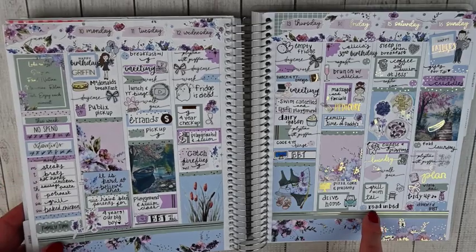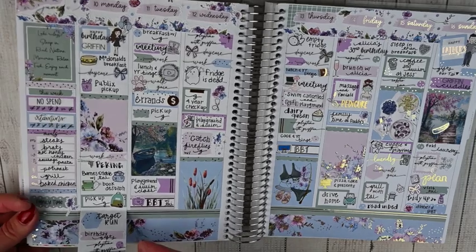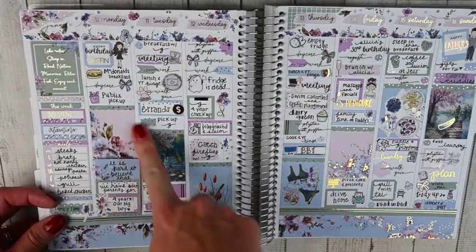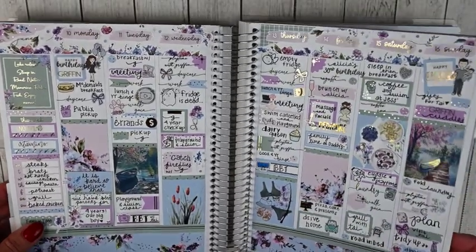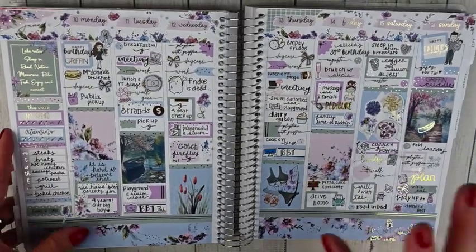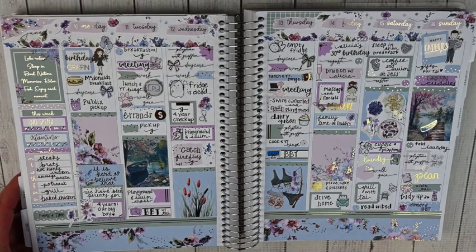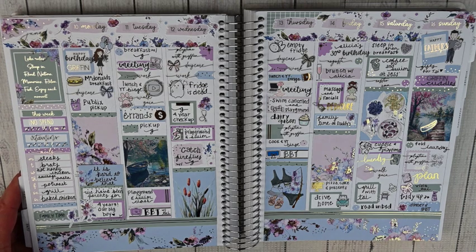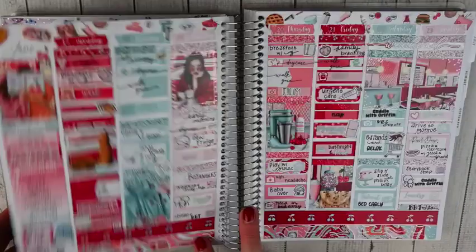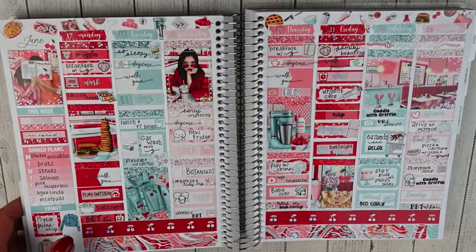This was the week of my son's actual birthday and Father's Day — the kit is from Nikki Plus Three called Lake Mode. I used a little box extender here since we had a lot going on. It's a gold foil kit with blues, purples, and greens. My husband loves fishing so a lake theme was perfect for Father's Day, and my son also loves fishing. The artwork is beautiful.